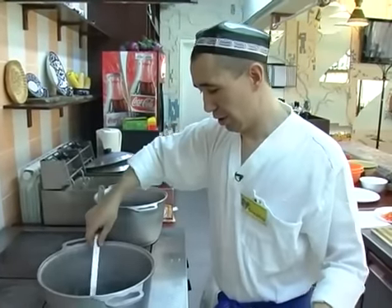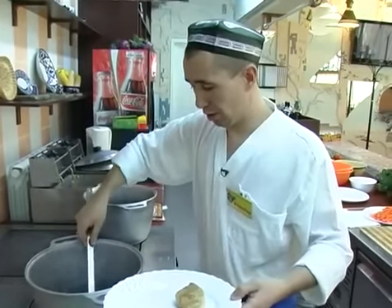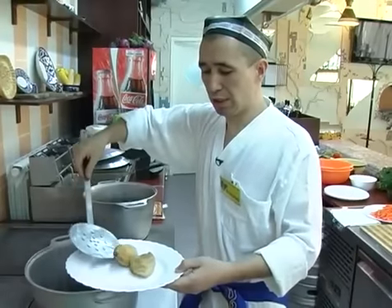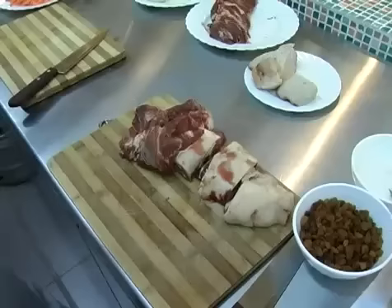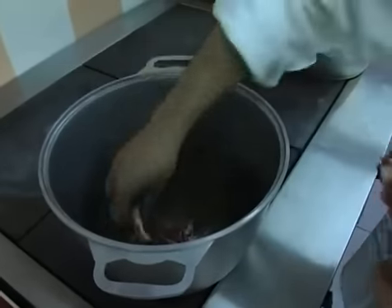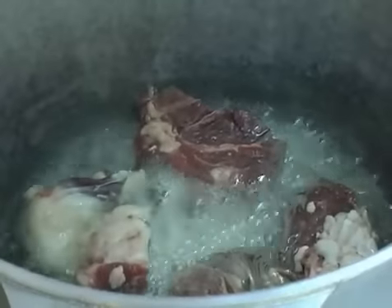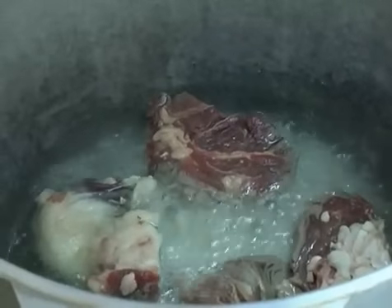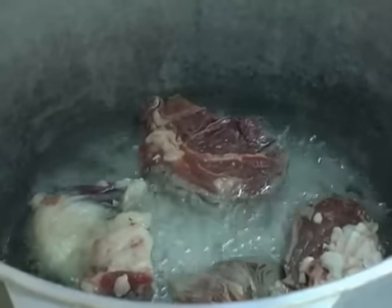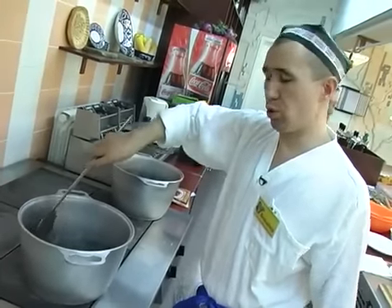Курдюк мы снимаем. Уже золотистый цвет есть, и масло пропиталось запахом курдючного сала. Теперь мы можем закладывать мясо — также отправляем в казан. Мясо тоже обжариваем до золотистой корочки. Сильно пережаривать не стоит, потому что мясо может получиться очень сухим.